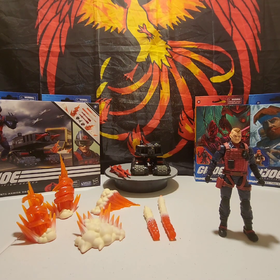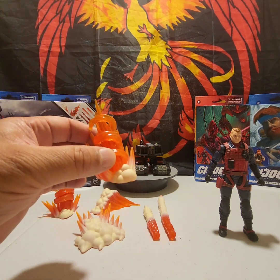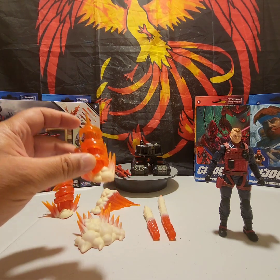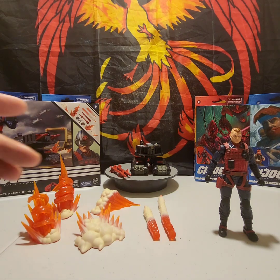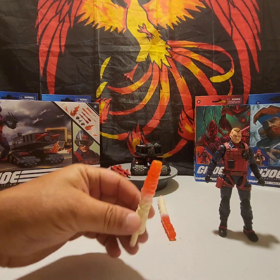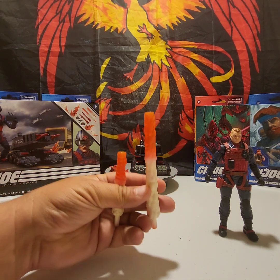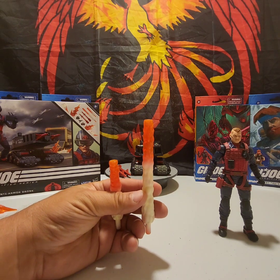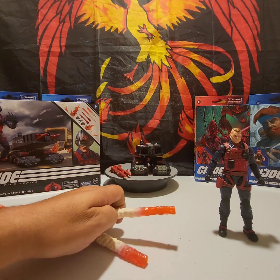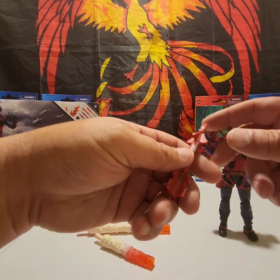No pun intended, I'm blown away — this is really cool. Things like this can set a figure apart greatly. The other two remaining blast effects are this short one right here and then this long one, and these two blast effects are to simulate the rockets coming out of his drone.